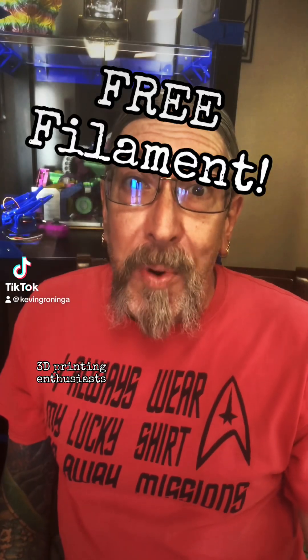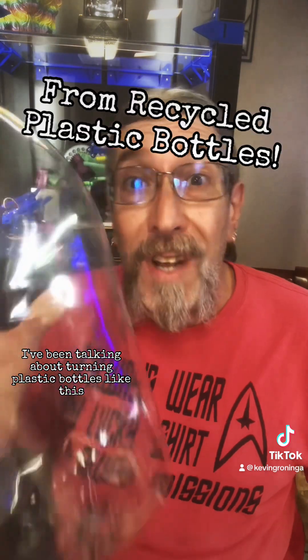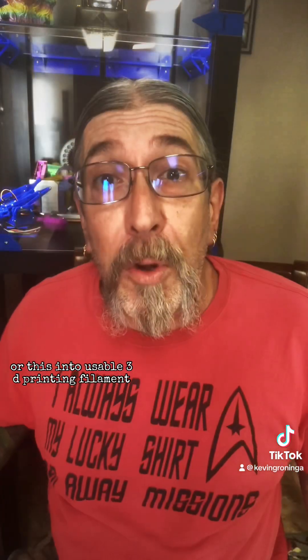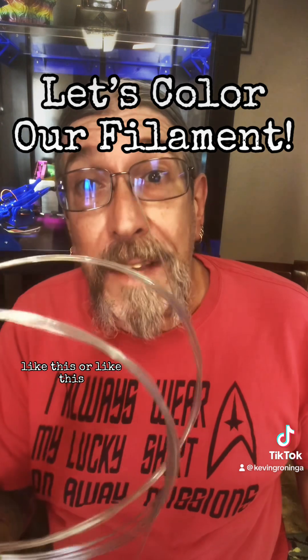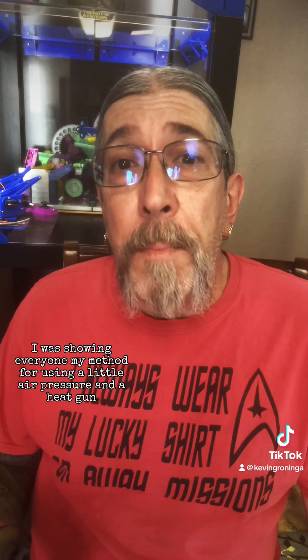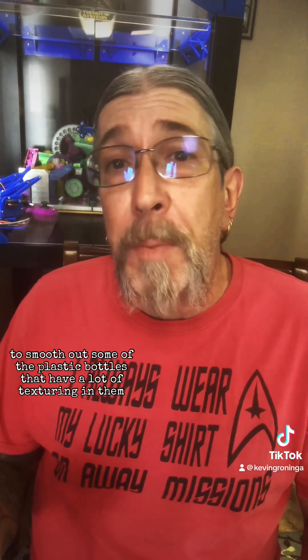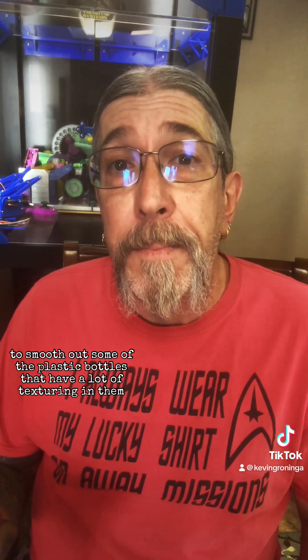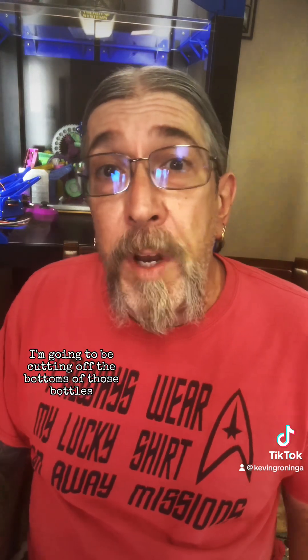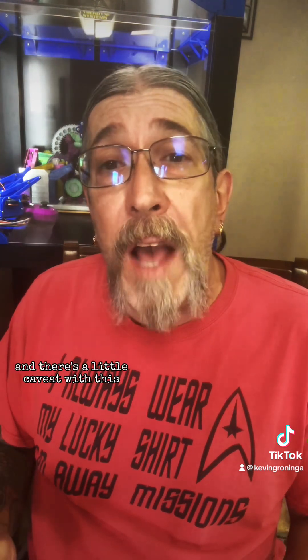Hey there, welcome back 3D printing enthusiasts. I've been talking about turning plastic bottles into usable 3D printing filament. In my last video I was showing everyone my method for using a little air pressure and a heat gun to smooth out some of the plastic bottles that have a lot of texturing in them. In this video I'm going to be cutting off the bottoms of those bottles, preparing them, and we're going to be talking about how I go about coloring the filament, and there's a little caveat with this.